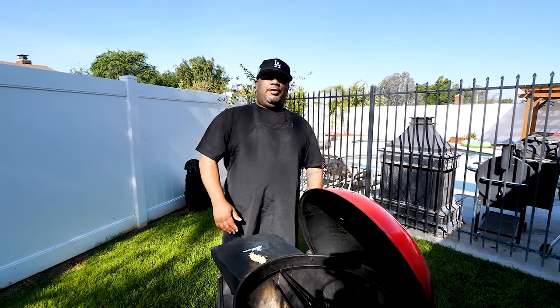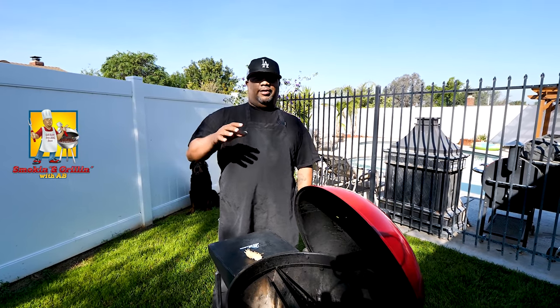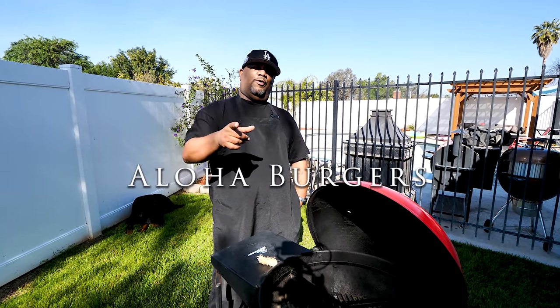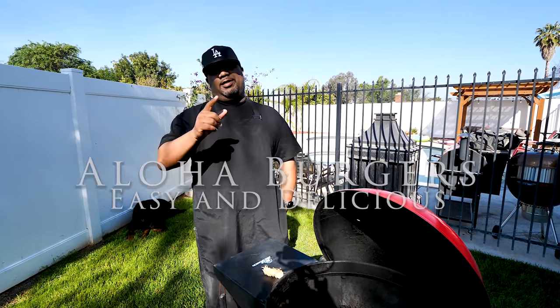What's good everybody, welcome back to my channel Smoking and Grilling with AB. You already saw that thumbnail — you know what we're doing. I'm getting ready to show you just how easy it is to make an aloha burger. With that being said, let's get it.